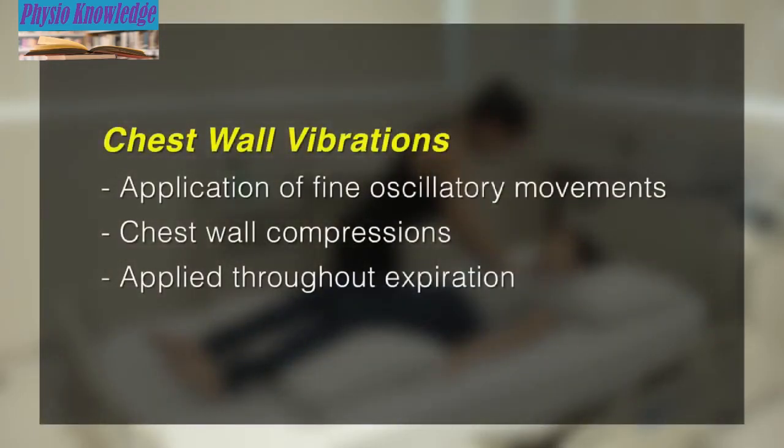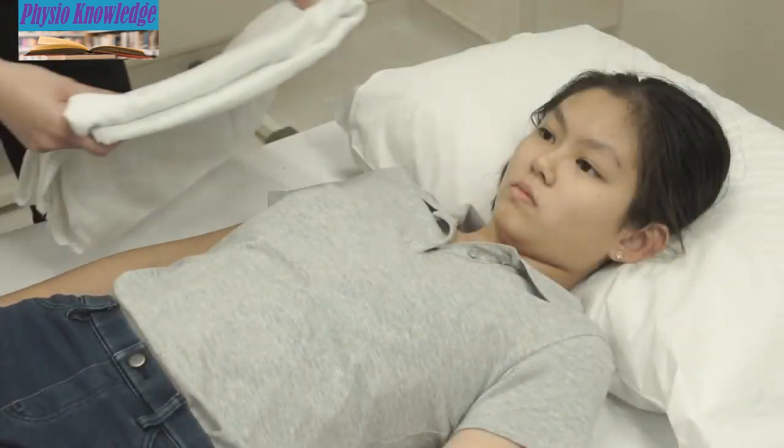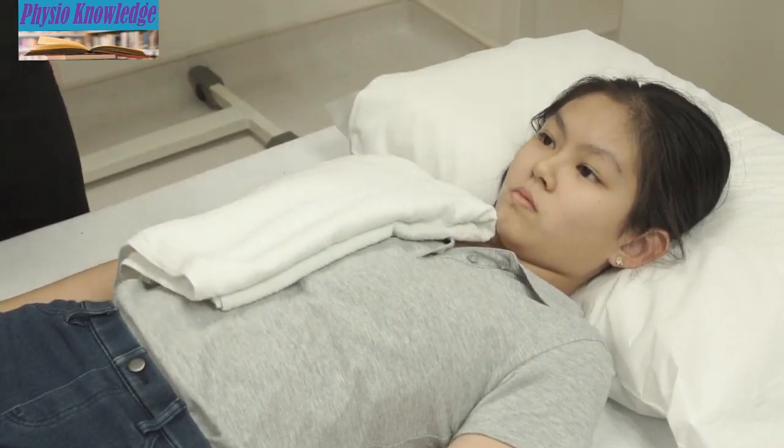Chest wall vibrations involve the application of fine oscillatory movements combined with chest wall compressions, initiated at the end of inspiration and applied throughout expiration. The chest wall vibrations move secretions towards the larger airways for removal. You may place a layer of towel over the chest wall area for comfort.